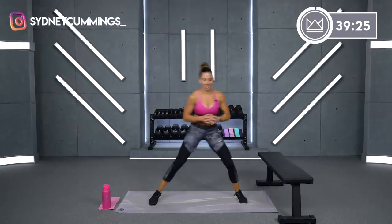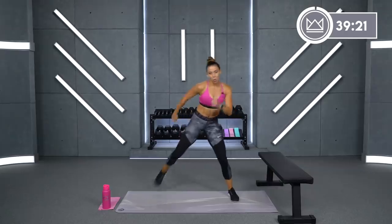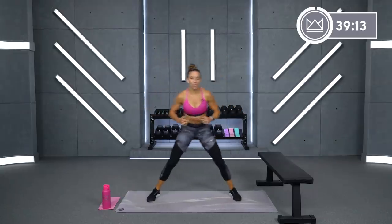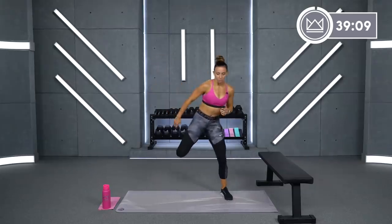Heel to glute right here. You can keep it nice and wide like this. I like to pair abs and legs together just to remind you how important your core is when using heavy weights for your legs.